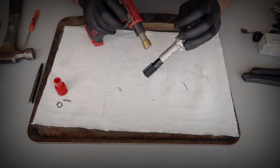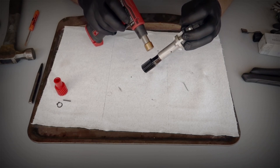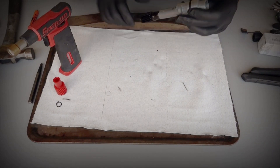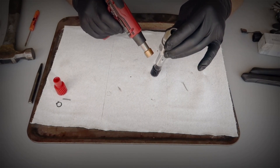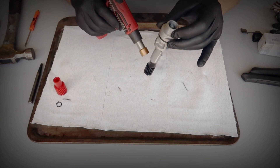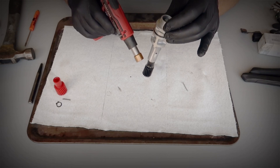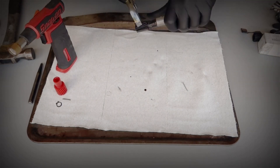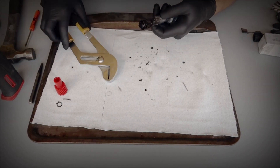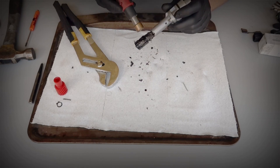The one thing you want to do is make sure you don't get the shaft too hot. It does have bearings in there. You don't want it getting so hot that it seizes up, so every so often check that it still spins freely by taking away the heat. But ultimately your goal is to melt that off. Be careful — don't go grabbing it even with gloves on. Just continue to melt it off; it should come off with relative ease. If you grab some channel locks and try to crack it, it will pop off bits and pieces.